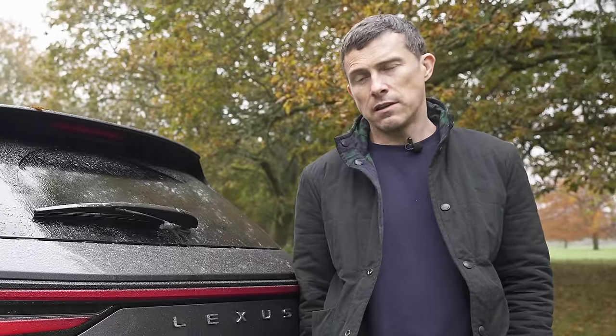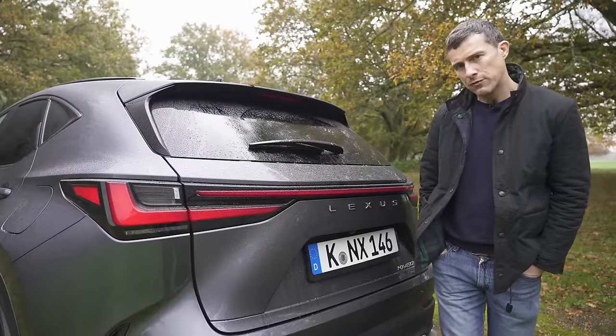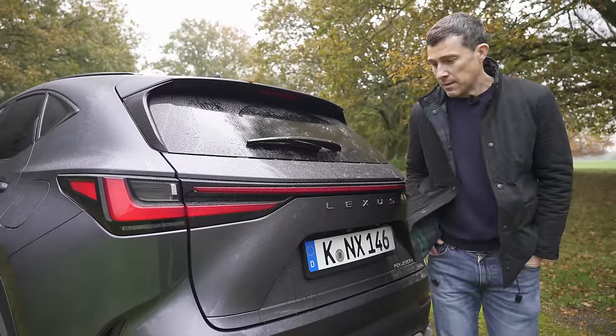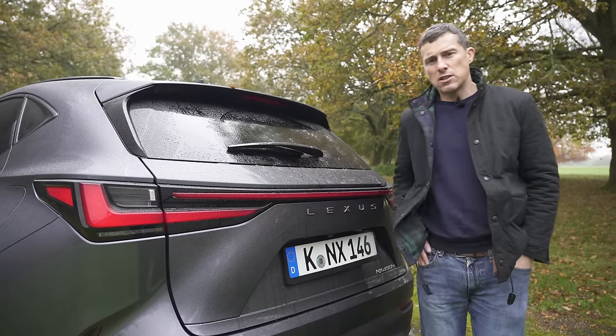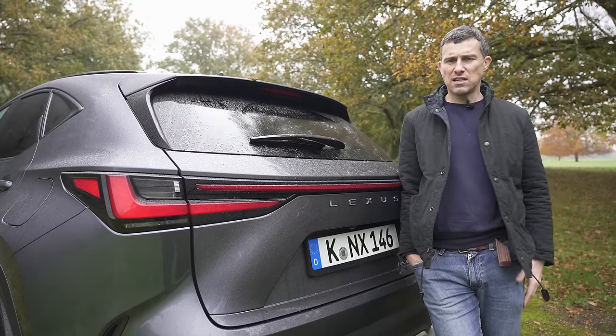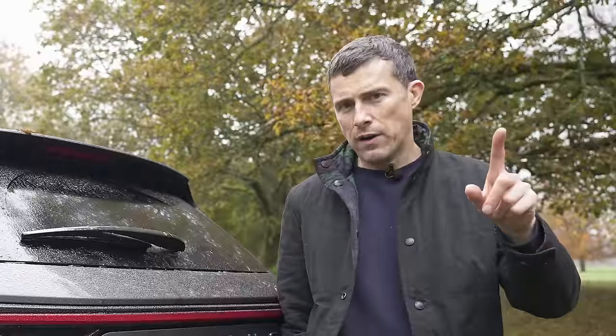Do you like towing things like caravans, trailers, and horse boxes? Well, this Lexus NX might not be ideal for you. The towing capacity is just 1,500 kilograms — compare that to a Mercedes GLC diesel which can tow 2,500 kilos. However, it's not all bad. Let's move on to five cool things about the new Lexus NX.